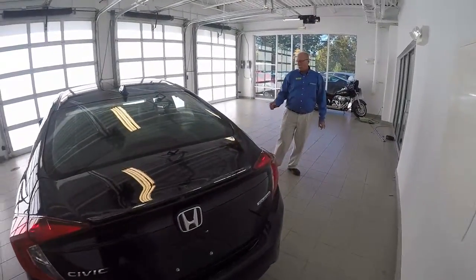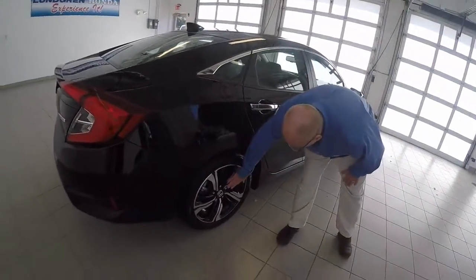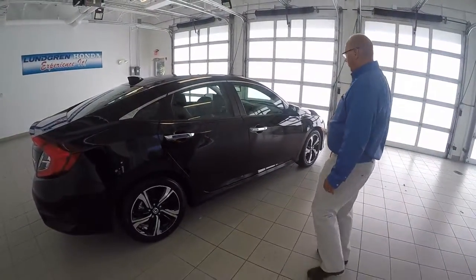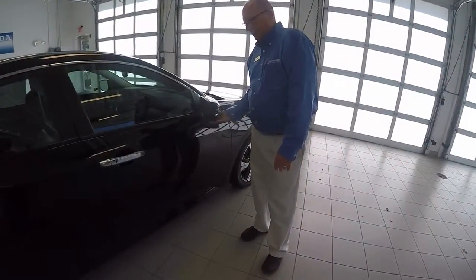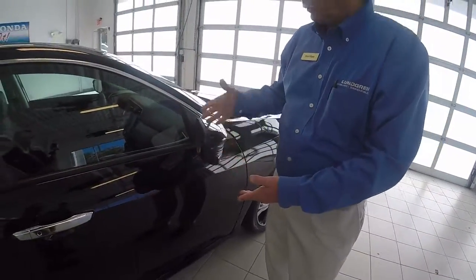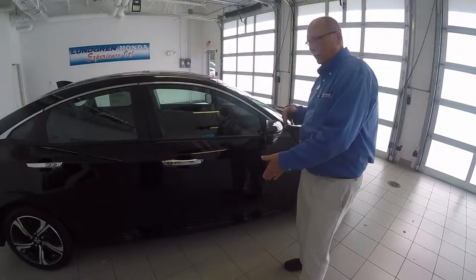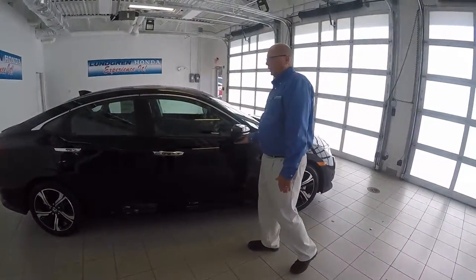Moving around to the passenger side of the car, you notice the beautiful alloy wheels — polished aluminum alloy with black inserts that really accentuate the wheel. Moving over here, you'll notice one thing different that Honda does that some other manufacturers do not: they put a camera here. From the driver's seat, when you put your blinker on, you can actually see everything going on over here in case a bicycle's coming up and you're going to take a right-hand turn for safety. It's one of the best features I've seen on any car today.